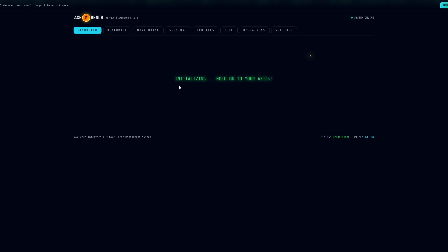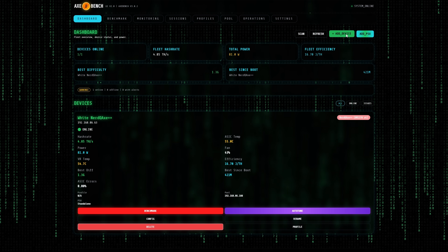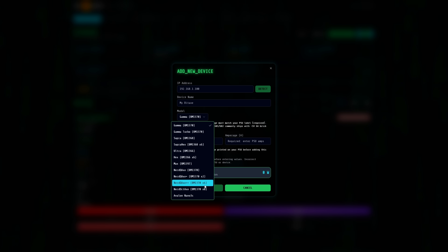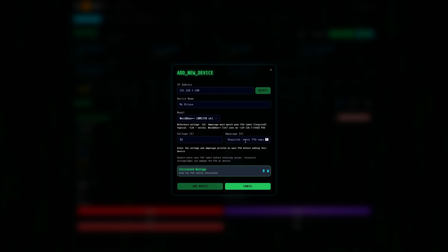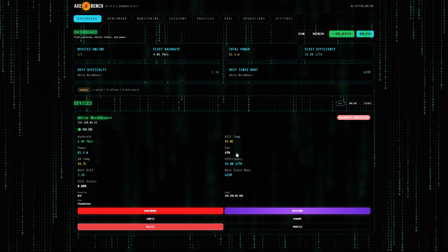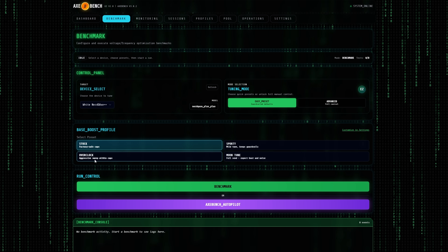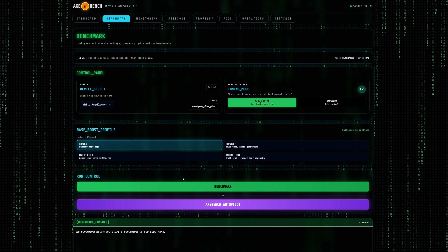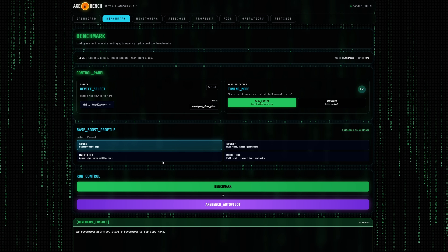It's really nice that you can do a lot of these settings on the pool side and fully operate everything right within here. You can even submit a support ticket — this is really in depth. Now let's look at Axe Bench. I've added the NerdQX++ — the white one — in here. It's actually pretty simple: you come up to add device, put in the IP address, name it, select the model — I selected the NerdQX++, which uses four BM1370s — and then it puts in the voltage and wants you to record the amps on the actual power supply.